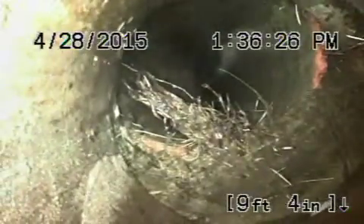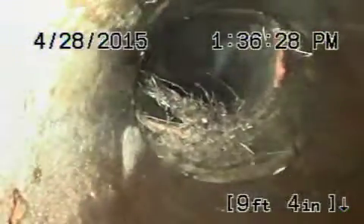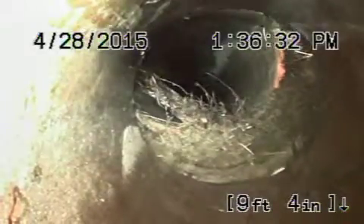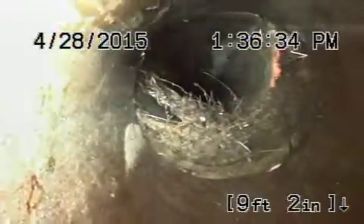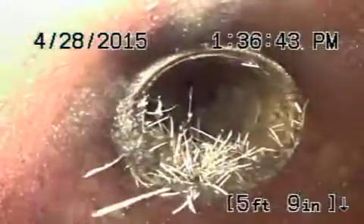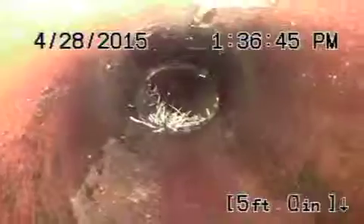Come back a little bit, Robert. You see how badly dislocated that pipe is? It's probably got almost two inches of dislocation. That's why we're going to recommend that this four-inch clay pipe be replaced from the cleanout up to the property line.